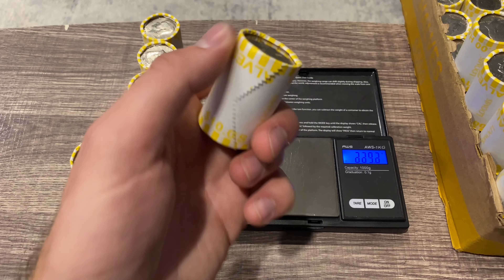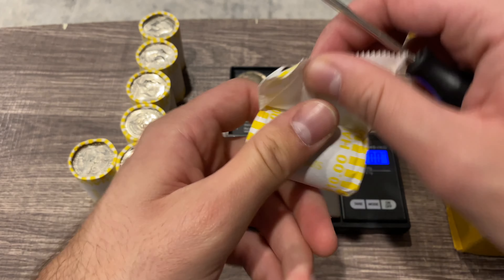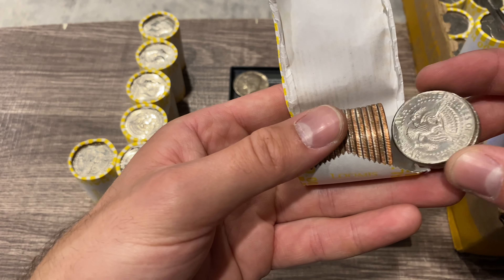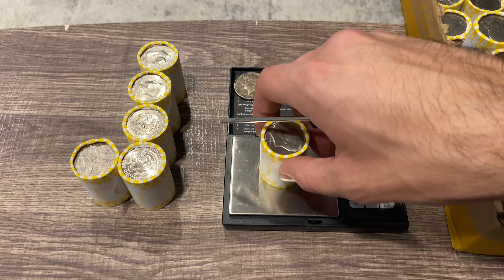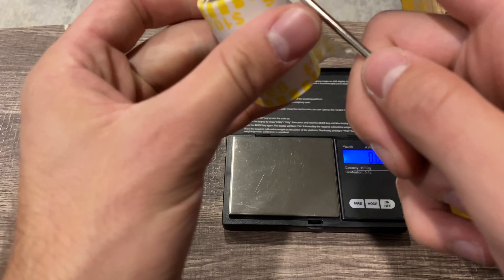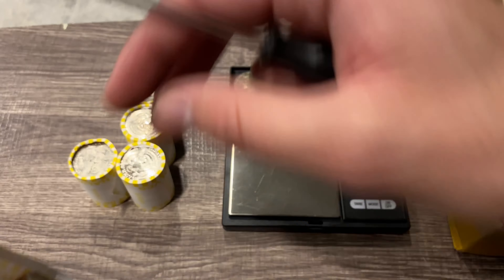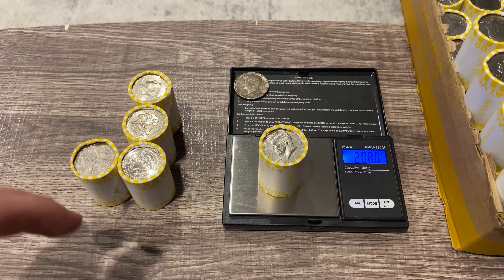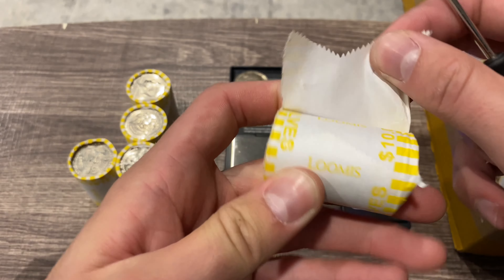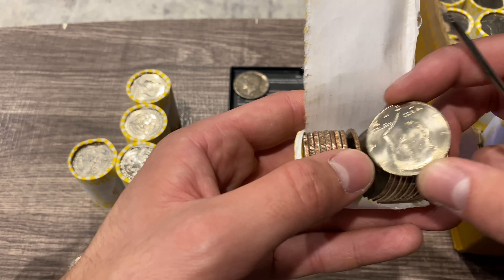Alright, everyone's favorite part of the hunt — time to get into the heavy rolls. We didn't have any silver in box number one, but let's see what we've got. Starting off with our semi-heavies. Nothing in roll number one. Getting into roll number two — 225.6 — not seeing anything there. That 1964 from the teller's tray is getting a little lonely; we've got to find some silver for it.